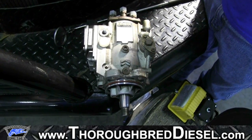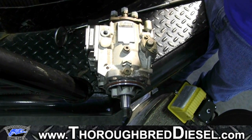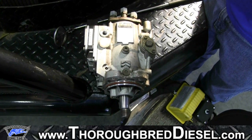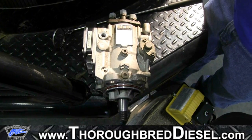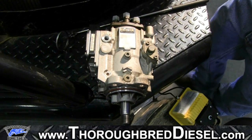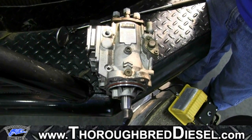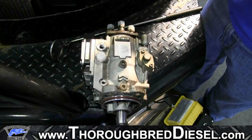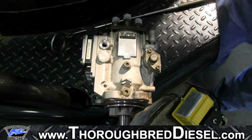This is important for our 2000 to 2002 six-speed standard shift transmission customers that have what's called the 17X or the 245 horsepower pump, and also our mid-range customers in agriculture applications or mid-range applications like deuce-and-a-half trucks, Freightliner chassis, and things of that nature. Anything that has a VP44 in a mid-range application is considered a 16X.